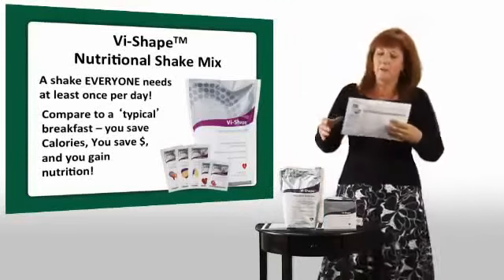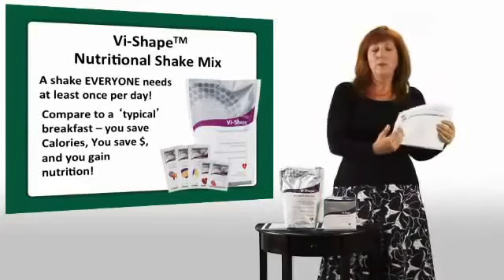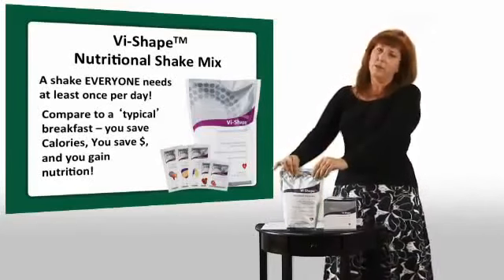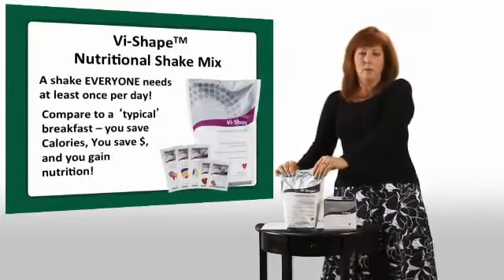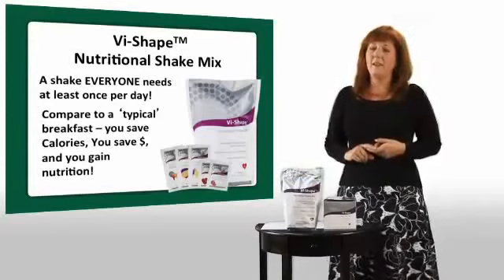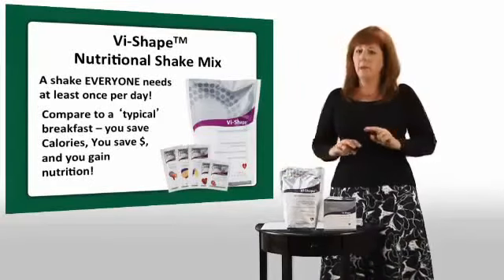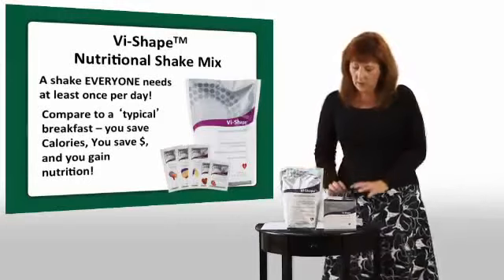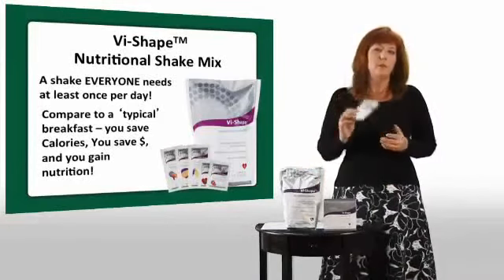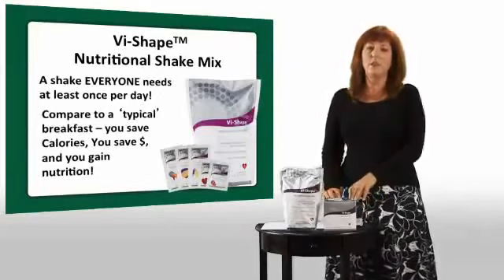There's a chart in your back office, as well as a video, showing what you would have to eat to get the same nutrition as our shake mix. In summary: it's the shake mix that tastes like a cake mix. Start your day the healthy way with a shake for breakfast. If you want to melt the pounds away, two shakes a day will do it. And if you're trying to build lean muscle, mix this into water pre or post workout to help your muscles recover. That's a little bit about the Vi Shape nutritional shake mix.